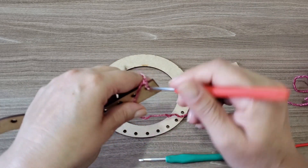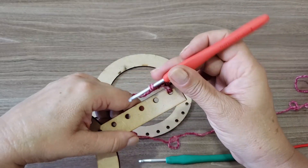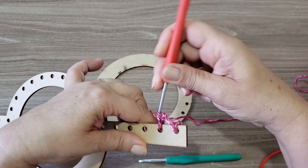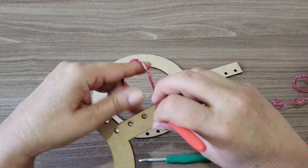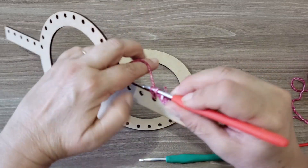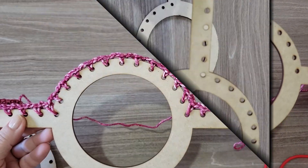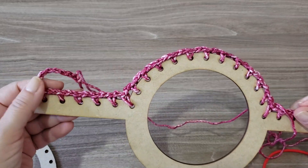Agora você vai puxar a laçadinha e fazer um ponto baixo. Em toda a volta, em todos os espaços, você vai fazer a mesma coisa: duas correntinhas e prende nos furinhos da alça, finalizando com um ponto baixo. Vocês vão preencher todos os espaços até chegar do outro lado. Você vai fazer as duas correntinhas e o ponto baixo em todos os furinhos da alça até chegar do outro lado.